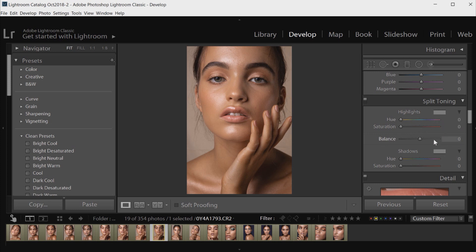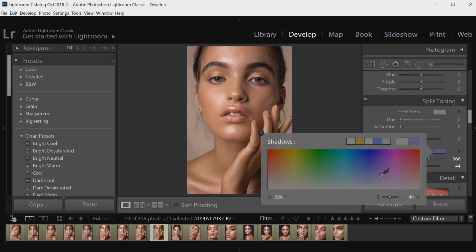Split toning allows you to put colors in the highlights and colors in the shadows, and it keeps things pretty subtle overall. I'm going to go to the Shadows first, click on the color box, and run the color dropper over some colors until I find one I really like. I keep it pretty close to the gray area at the bottom because that means it'll have less saturation, and that's what we want — you don't want it to look too saturated or too vibrant. I like this coloring — it's kind of a deep purpley-pink in the shadows.